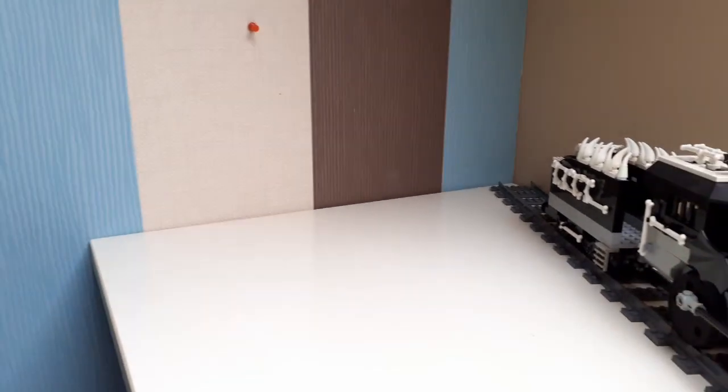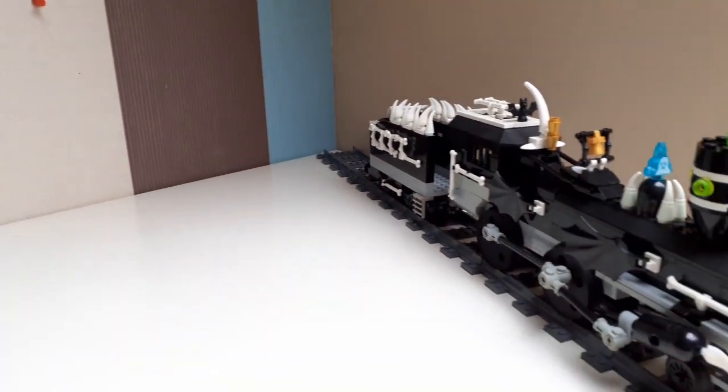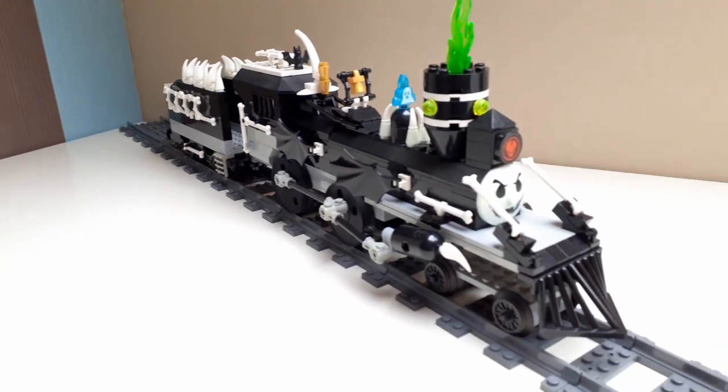Hello and welcome to another LEGO trademark showcase video. This is for a custom ghost train.